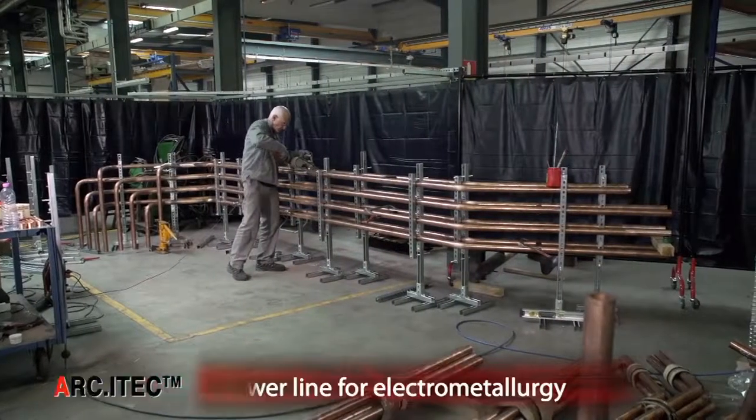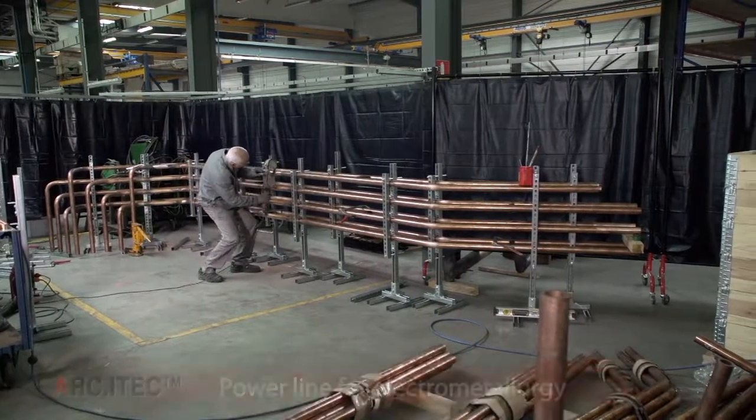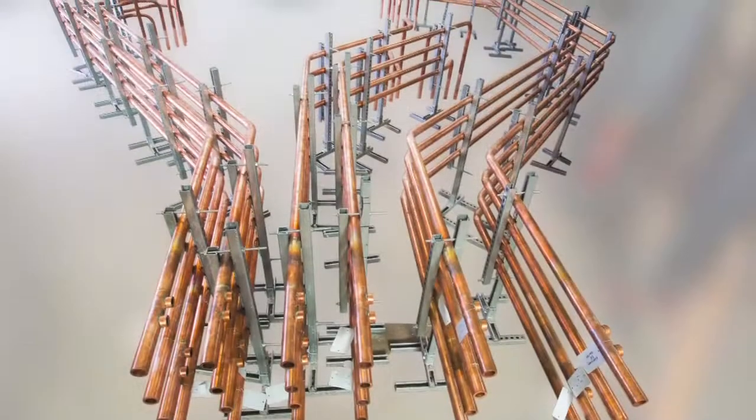In the ferro-alloy industry, E-i-TECH can also design and supply the whole electrical power supply of submerged arc furnaces, including tubes, cables and electrode clamps.